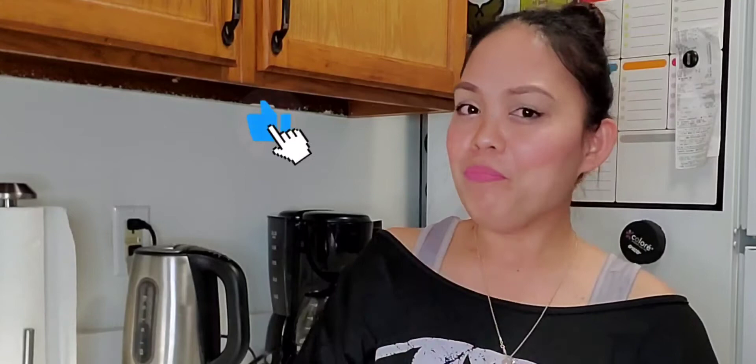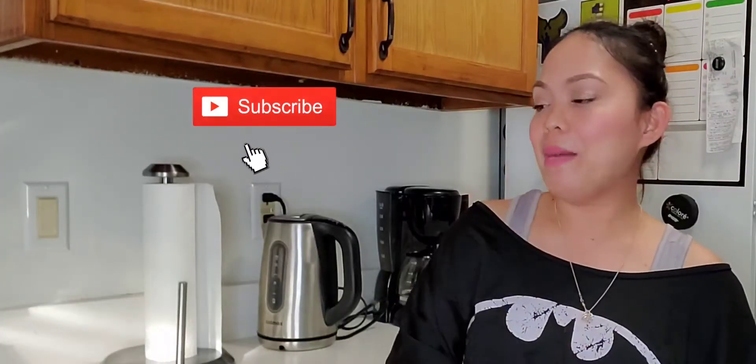Hello everybody! Welcome back to my channel. This is Annalyn again, and welcome to Annalyn's journey. If you don't know me yet, or if you are new to my channel and you just accidentally clicked on this channel, don't forget to click like and don't forget to subscribe to my channel.